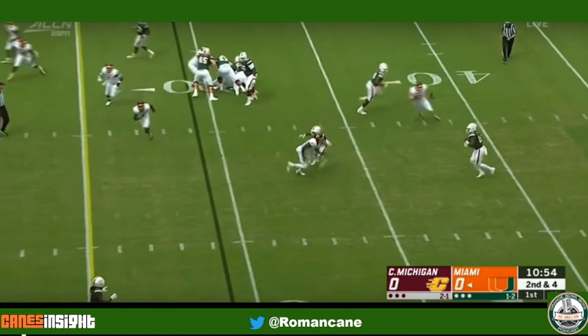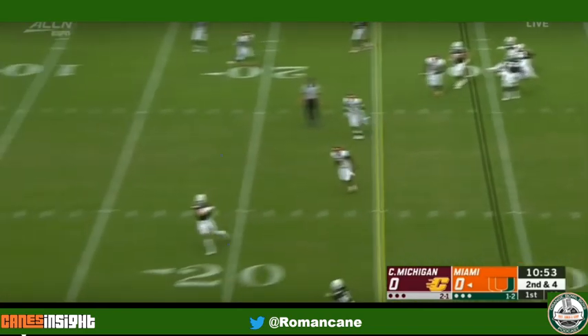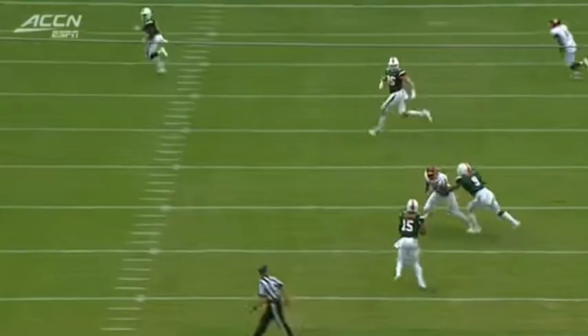Jaron Williams does a good job quarterbacking here, getting his hips in line and finding his intermediate target. However, I wish that Jeff Thomas had the option to keep this a little bit more vertical, especially when he saw that open look, because this is what we had.